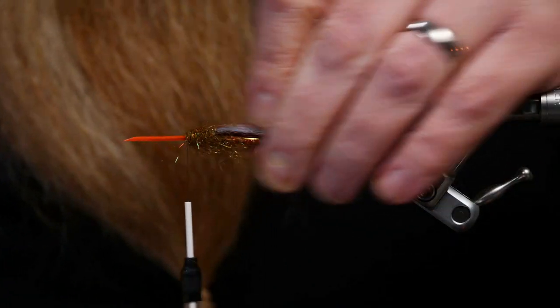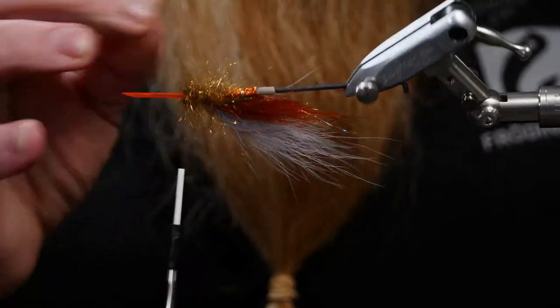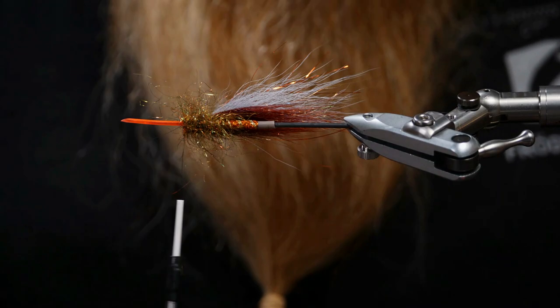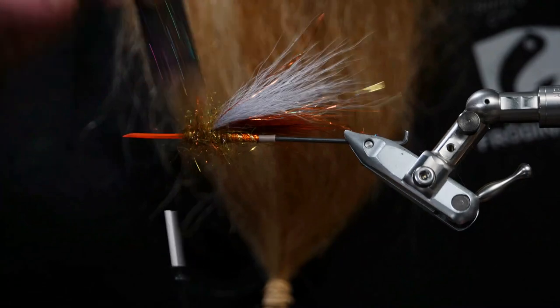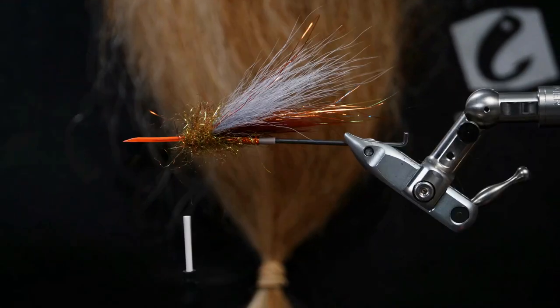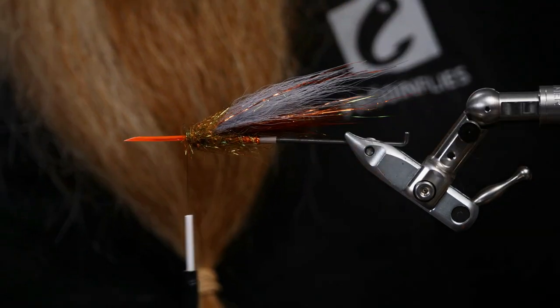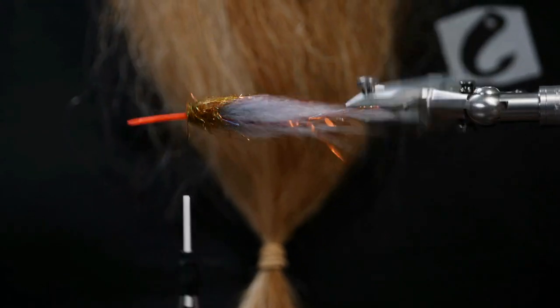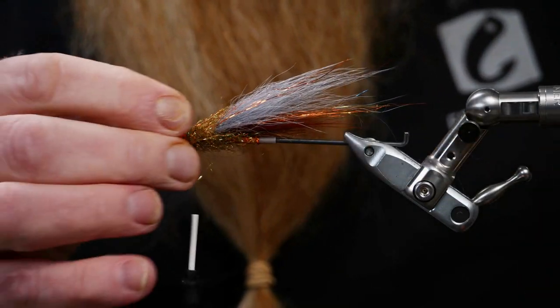Now just check that the spread of the dubbing I brushed out is somewhat symmetric in the chaos of this fly. I think it looks very good. Now it is time for the rubber legs.